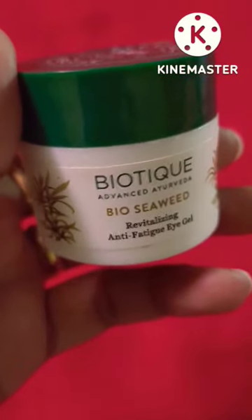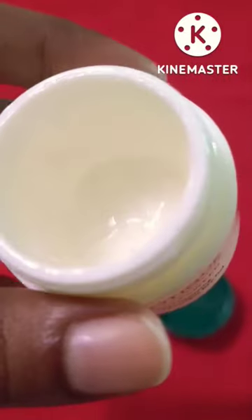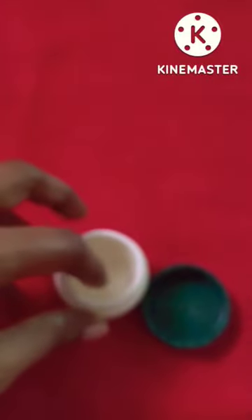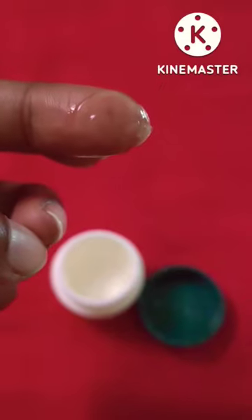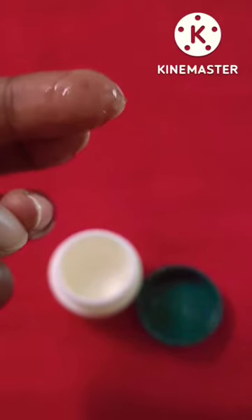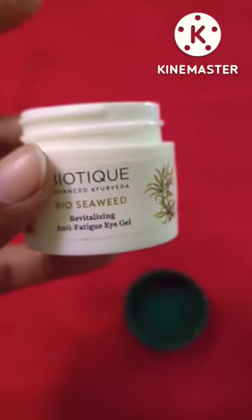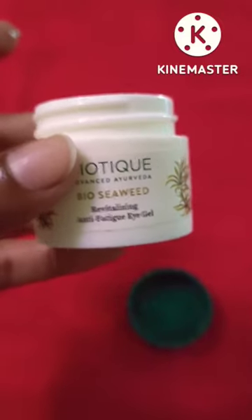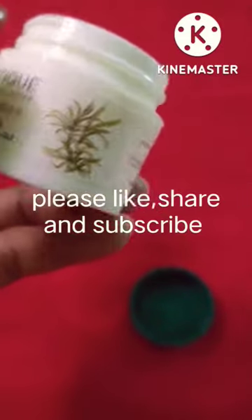A problem with Biotic is it doesn't mention the complete ingredient list. It has a clear gel texture, it does soothe the under-eye area, and reduces puffiness to some extent, but I can't speak to under-eye darkness. You need to use an occlusive like petroleum jelly or oils to lock in moisture and prevent further drying. Overall, a decent product at an affordable price — you can give it a try.